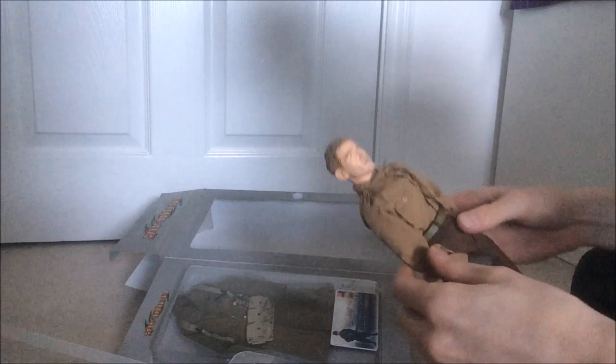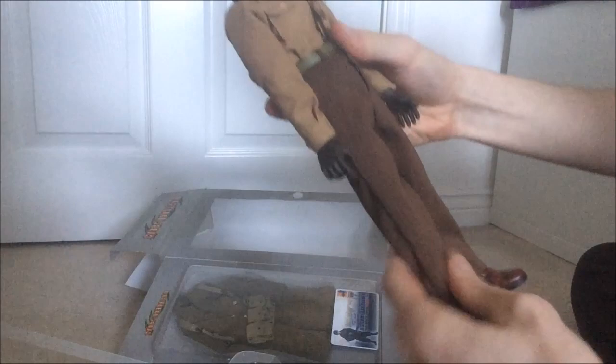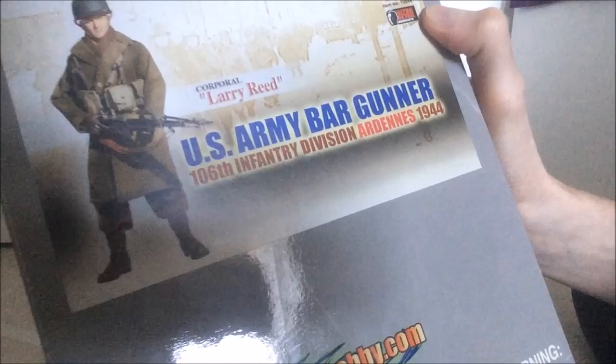Cyber hobby figures are quite rare, and they did very abstract figures every now and then, so they're easily missed. Here's his sort of dress uniform underneath. It says something about his head sculpt on the box — up here it says 'ultra detail head sculpt', so that's promising.